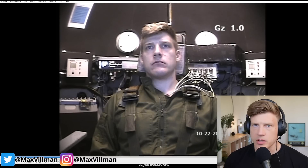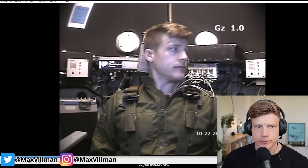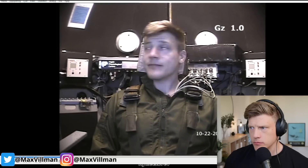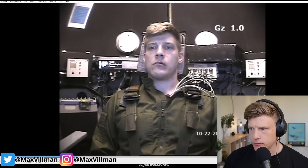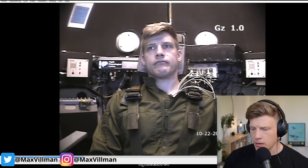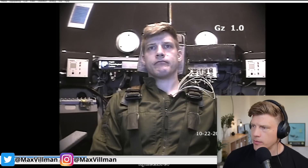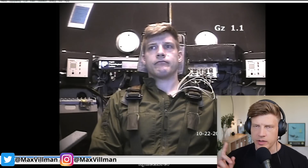This simulator — the human centrifuge — consumes huge amounts of electricity of course. Now they're starting the movement of the simulator. It's important to stay steady with your head because it feels a little strange when it starts. You can see the G-forces climbing — even on idle you have 1.4 G's.